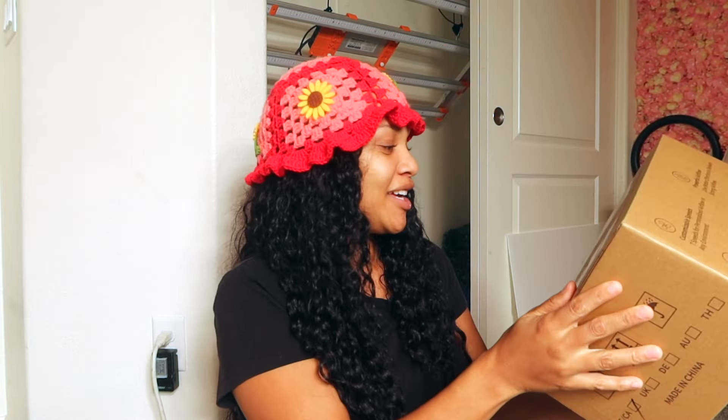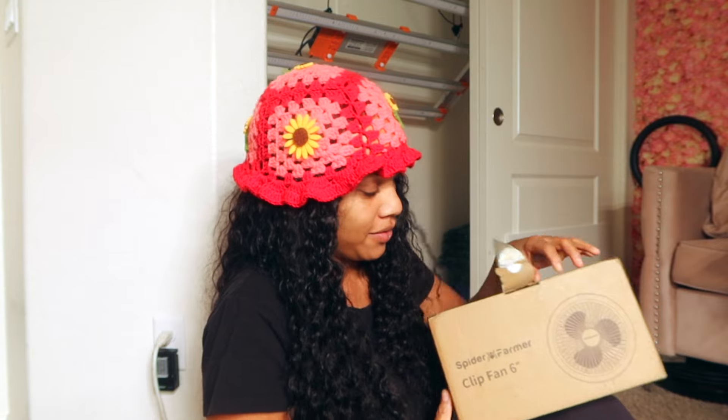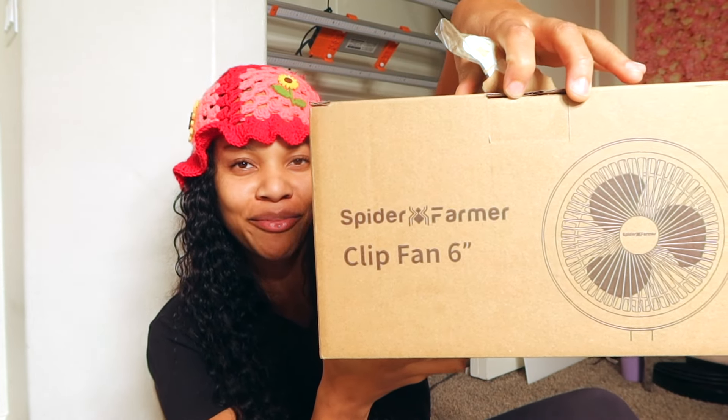Before we get to the winner, one more thing — I got this fan, I'm gonna open this real quick because I actually just got it in the mail today. It's a Spider Farmer six-inch clip fan, and I wanted to open it with y'all. Since we're announcing a winner, we might as well open our new fan too.